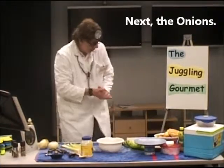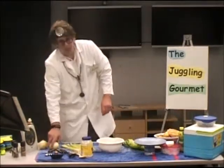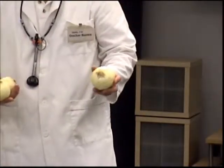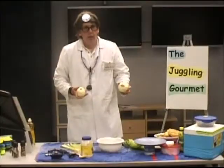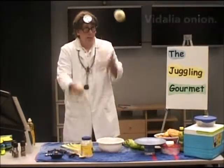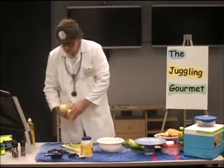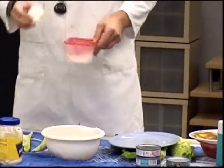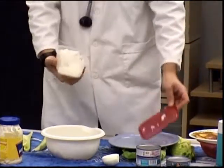Next comes the onions. You can take a variety of onions into consideration. The typical yellow onion is probably more potent and it's going to be a little bit more difficult in something like a tuna salad. You might want to use a sweet onion — a Vidalia onion. I've already diced up some onion here; I've cut it in half and got some diced onions ready.